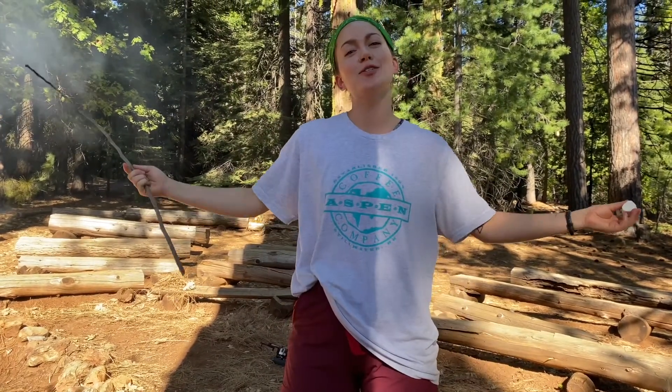Are you ready to learn how to make a s'more today? Because I'm ready to teach you. What up? This is Fox. I'm the camp director at Camp Menzies and I'm going to teach you how to make the best s'more.